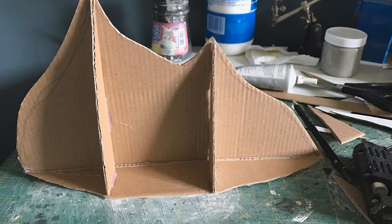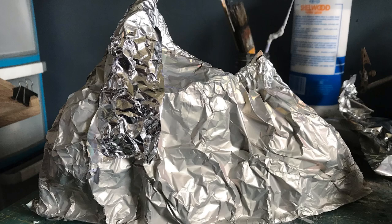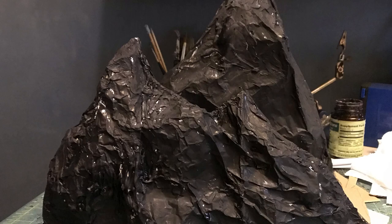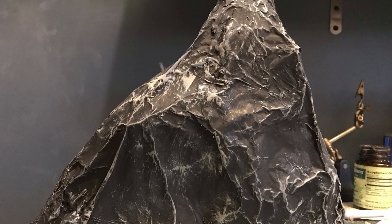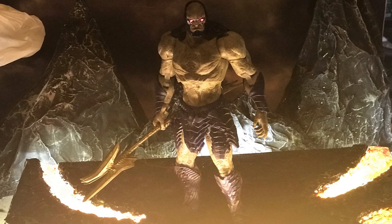For the background mountains, I made a cardboard base for the shape, then filled it with crumpled scrap paper. I covered everything in crumpled aluminum foil to get that rocky texture, then painted everything black and dry brushed gray over it. To complete the effect, I placed an LED ring shaped light underneath the diorama to light up the lava. Combined with some mist, it really sells the effect of a very hot lava ground.